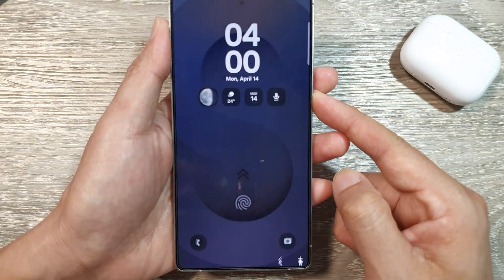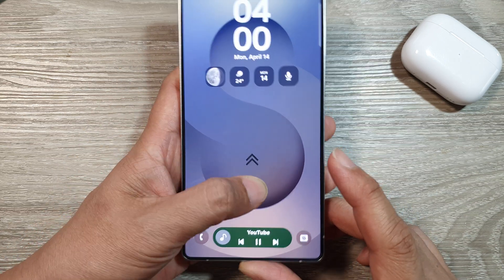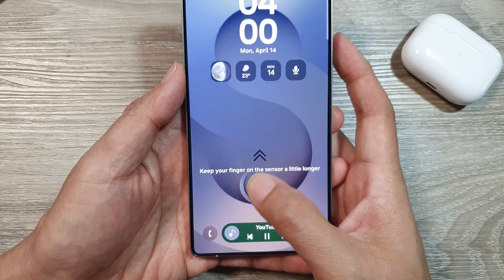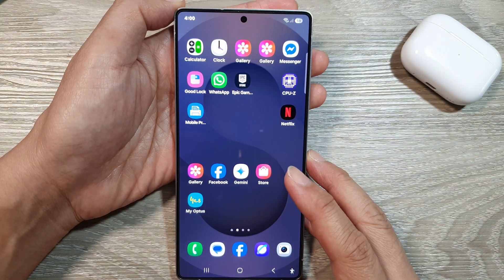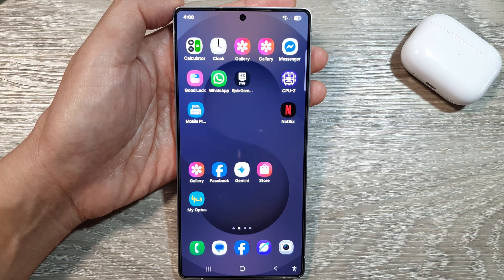Let's test it out. We have set up fingerprint unlock and can now use our fingerprint to unlock the screen — as you can see, it works. Finally, tap on the home button to return back to the home screen. Thank you for watching this video — please like and subscribe to my channel for more videos.